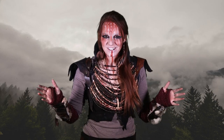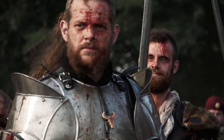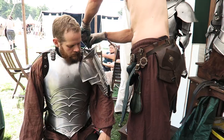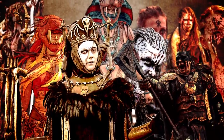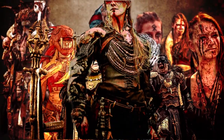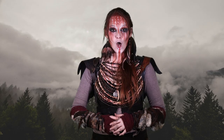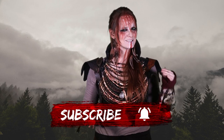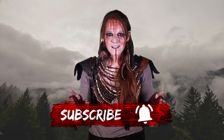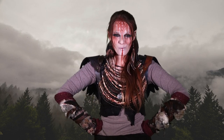Let's talk about LARP armor! Hobbies like live-action roleplay, SCA, reenactment and historical martial arts all have one thing in common: we love metal plate armor. It makes us a gazillion times more badass.